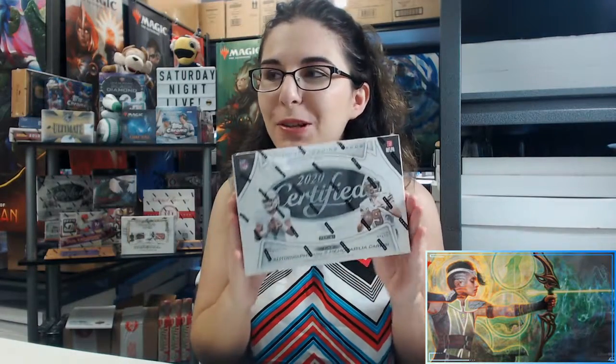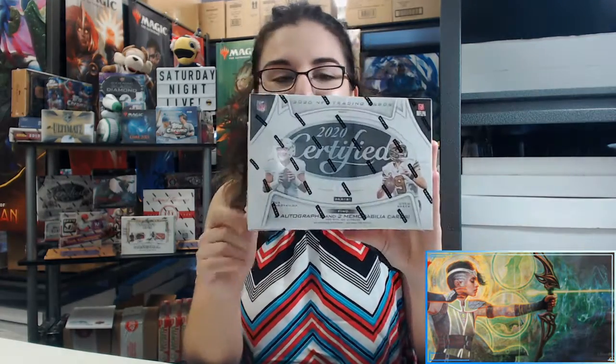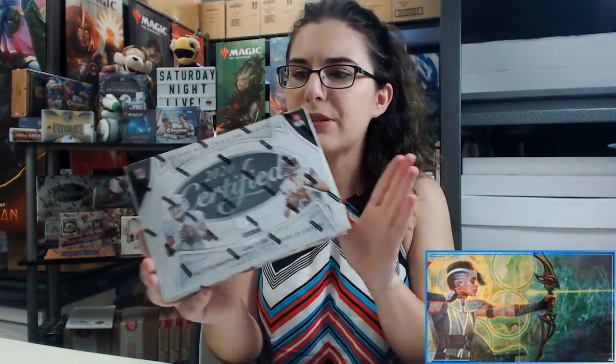Hello everyone, it's Ally from Titan, welcome back to our channel. This is our last video of the day — a personal break of the brand new 2020 Certified Football from Panini for John M. from California. Thank you so much John for letting me open up yet another box. This is the third one for you this week — hockey, baseball, and now football. You get two autographs and two memorabilia cards per box on average, and usually one Freshman Fabric Signature per box on average.